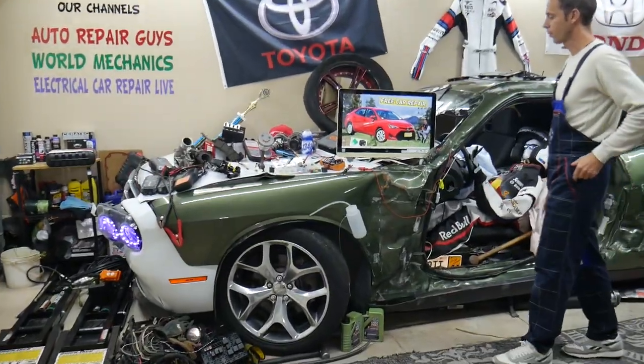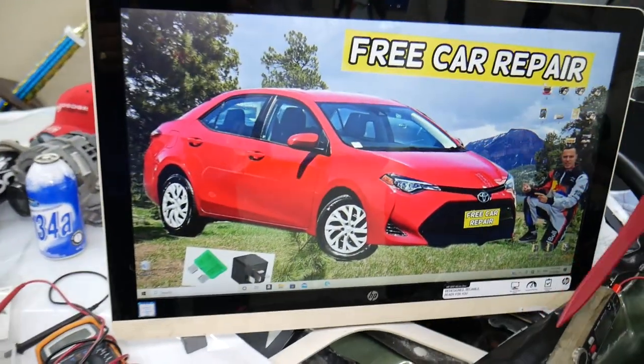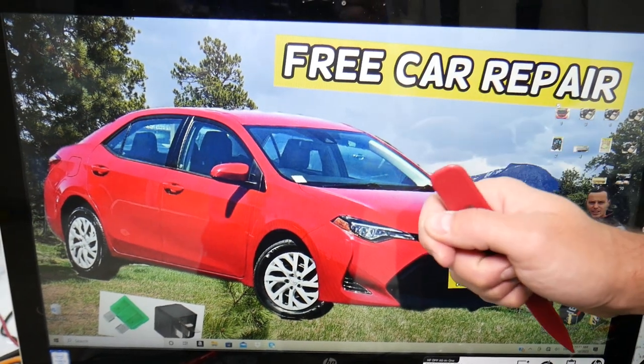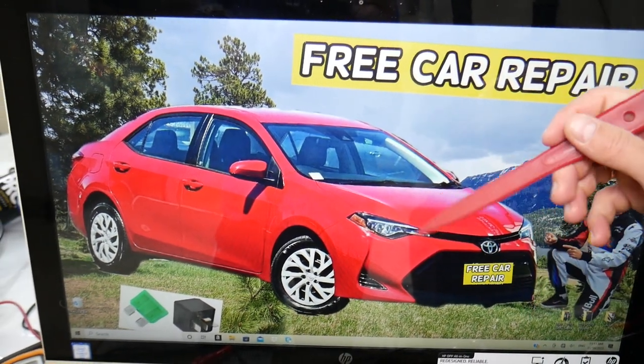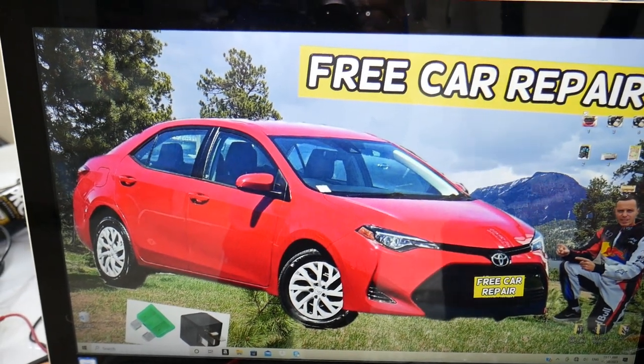If a left or right headlight is out, we'll demonstrate what you need to check on that generation Toyota Corolla. First, it could just be a bad bulb — always check the bulbs. That's not very complicated. But when you install a new bulb, never touch it with your fingers, because the oil from your fingers will make the new bulb burn really fast.